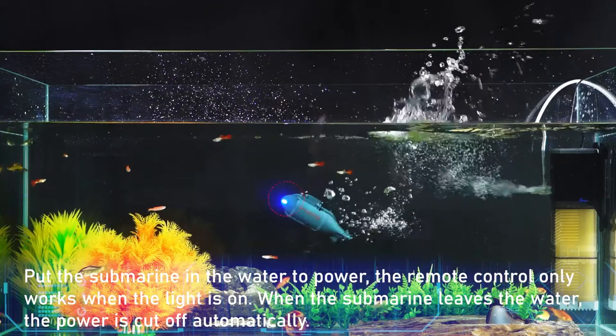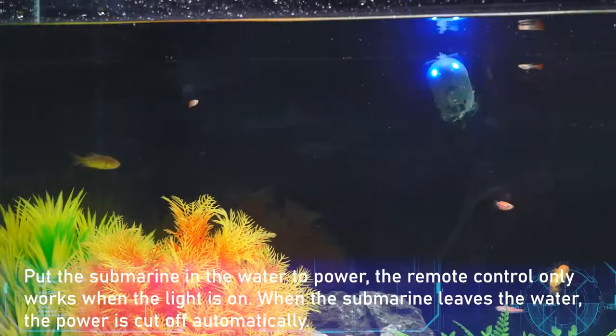Put the submarine in the water to power it. The remote control only works when the light is on. When the submarine leaves the water, the power is cut off automatically.